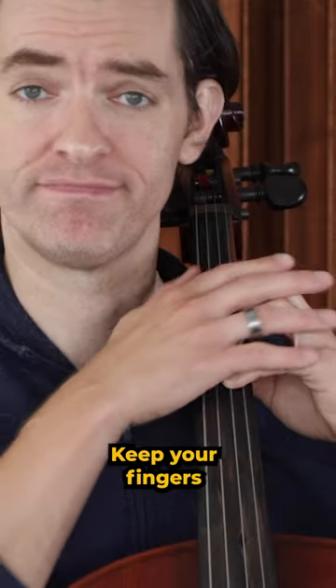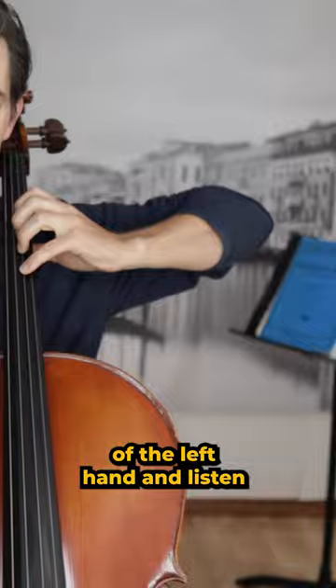Practice in front of a mirror, keep your fingers rounded, arm and elbow in support of the left hand, and listen for a clear tone.